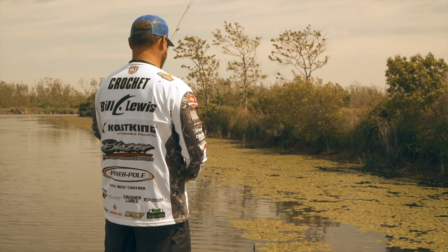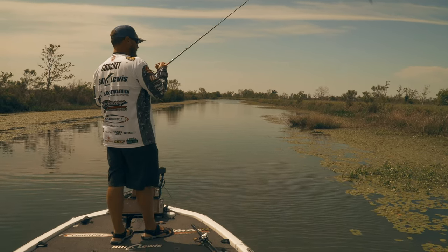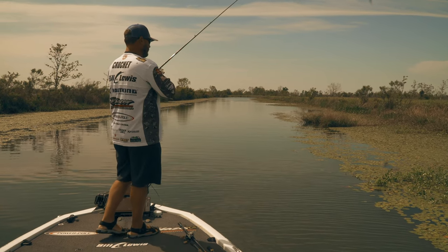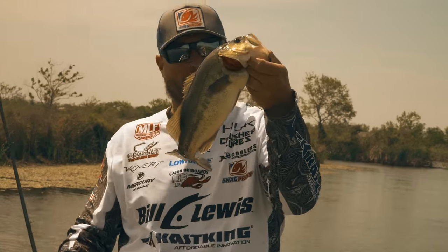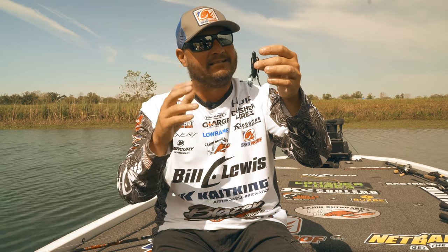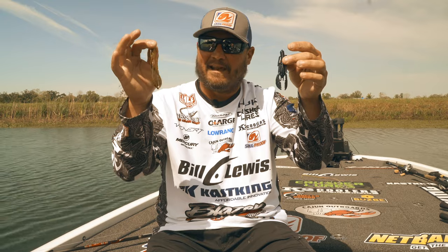The 3.5-inch is where this bait comes into play for me when I'm punching mats. A few reasons: first is the size — three and a half inches, nice and compact, slim body, not a lot of plastic, get good hookups. But the best thing I like about it is the claws. I still get that Pocket Claw action that I want, but they're real small so they don't hook the grass. It goes in and out of the mat real easy, and this has become one of my favorite baits for punching mats. That's the four inch Pocket Slim, that's the three and a half Pocket Slim — that's how I use them and that's why I love them.